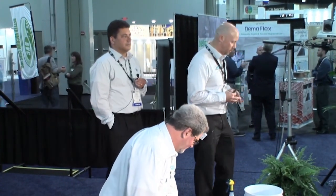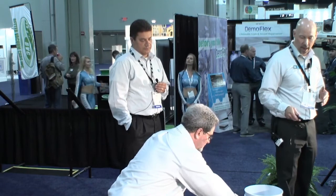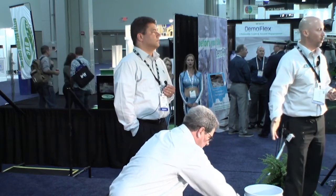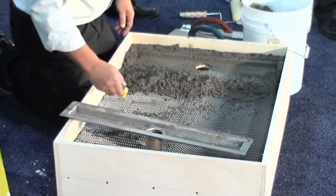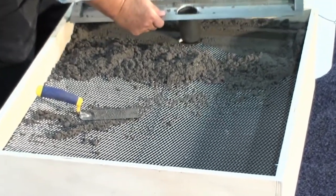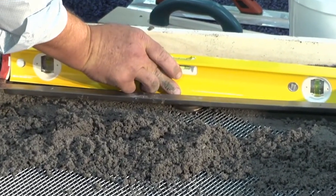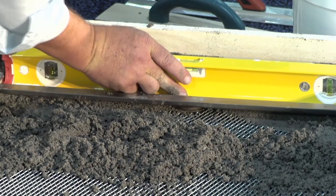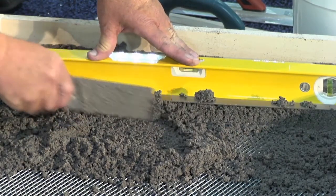Today we're going to talk about some very game-changing technology. The two products we have here: one we're calling the Quick Cure Mortar Bed, and secondarily a Hydroband Quick Cure Waterproofing Membrane. Quick Cure is basically a rapid system — two rapid systems used in conjunction. By using these together, you can actually make a full mortar bed shower within a day, less than a day essentially. It's truly revolutionary — the fastest system in the market today.